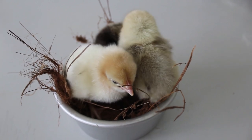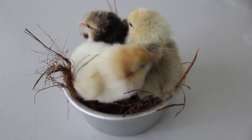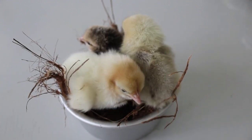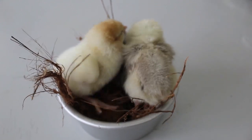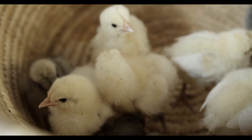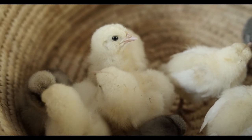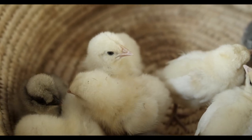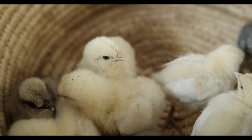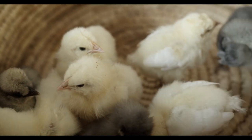Choosing an Incubator. Before embarking on the egg incubation journey, selecting an appropriate incubator is paramount. The choice depends on various factors such as budget constraints and the desired capacity for egg storage. Exercise caution when considering cheap Chinese incubators available on online platforms like eBay, Amazon, AliExpress, etc., as although the allure of their low prices is understandable, these incubators often compromise on quality.